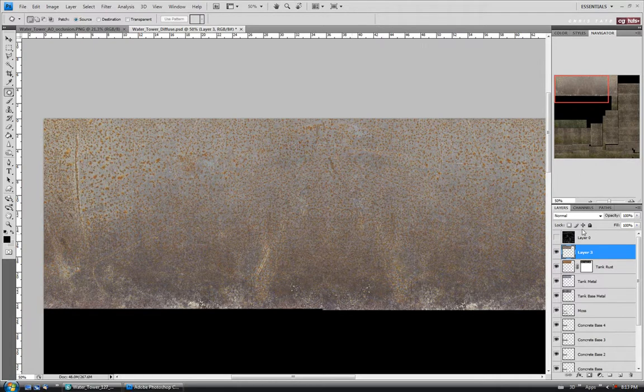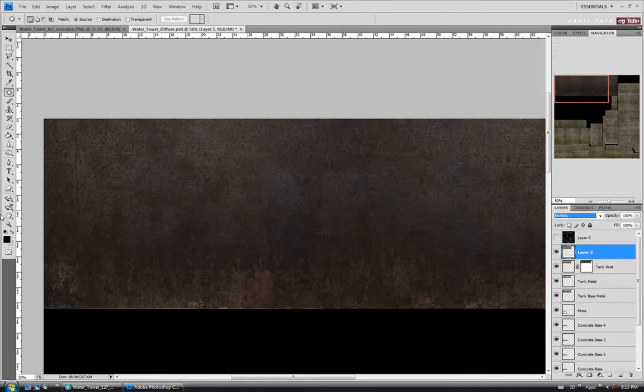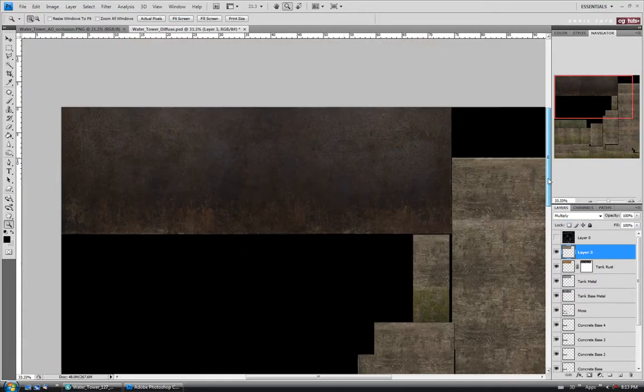Let's change the blend mode to Multiply. That's going to take it down to a pretty dark color. I think that's too dark, so I'll lower the opacity — maybe 70 or 80%. Around 70 should work. Let's call it 'Tank Rust 2' and do a save.